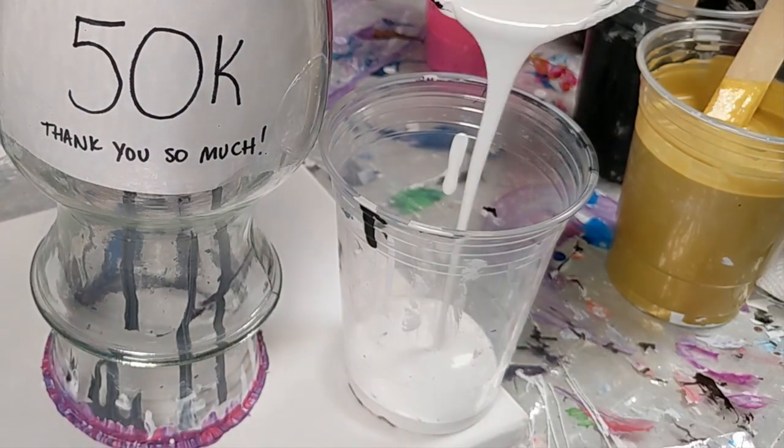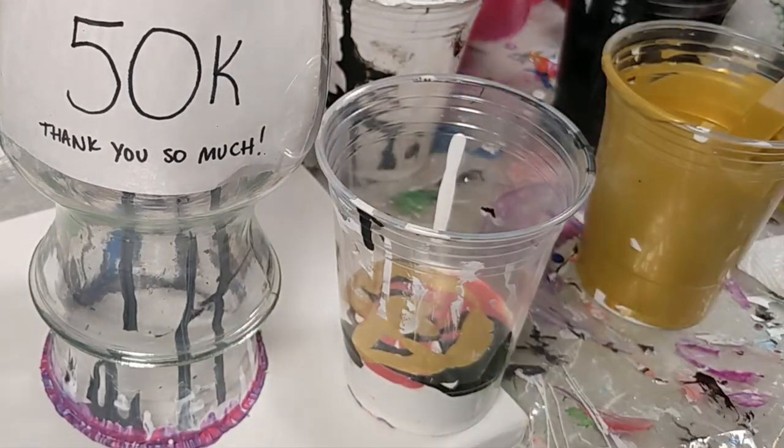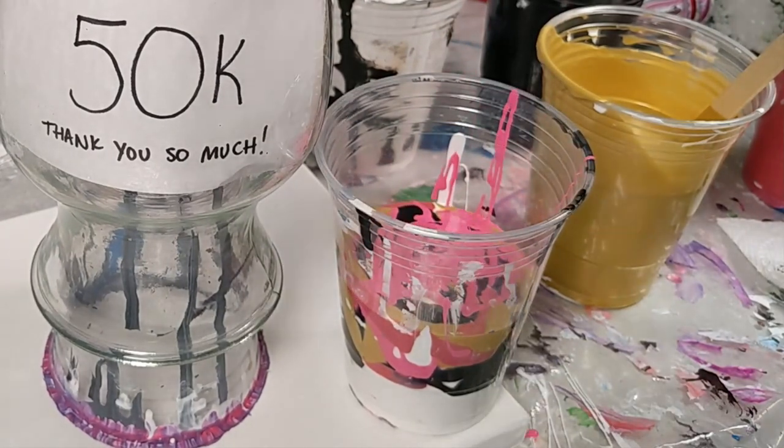Also I have a canvas underneath so it'll catch the runoff from the vase. At this point in the video, I thought that I was going to be doing a separate video with the canvas that was underneath the vase, but I decided after the fact that I wanted to include it in here. So stay tuned to see the canvas painting.